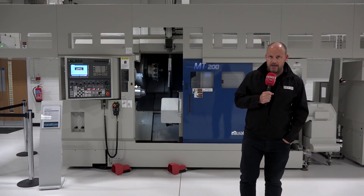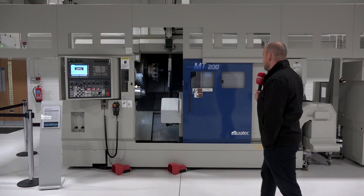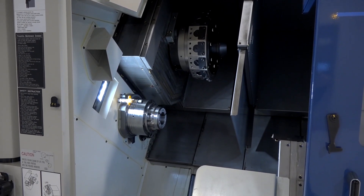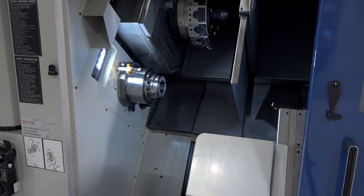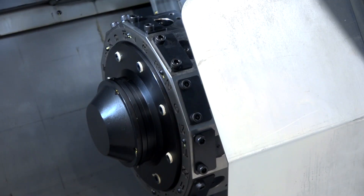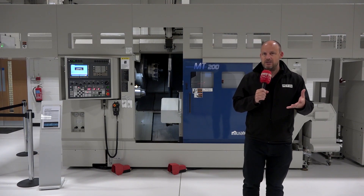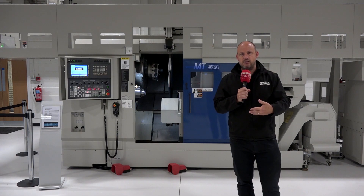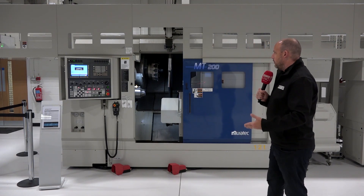I'm here today at Matsuri UK in Colville, taking a look at the MT200 Muratech machine. I want to look at this in a slightly different way. Currently we're obviously in a pretty difficult situation within industry and everybody's looking to maximize their floor space, and that's really one of the key messages I want to put across about this machine.